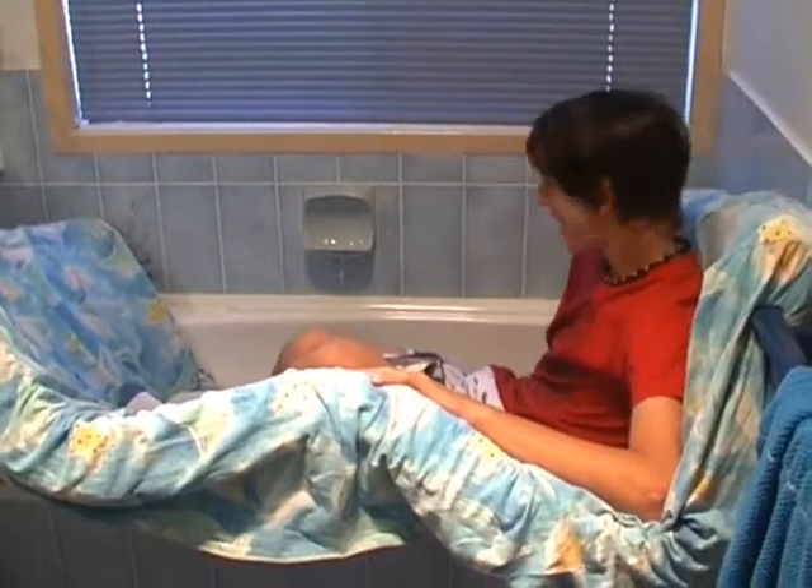Ha ha ha. Not today, Bill. Water too hot? I don't think so, because the Safety Mat has got all your insulation needs.